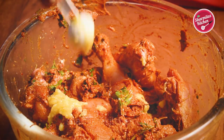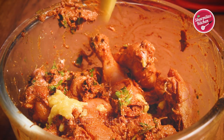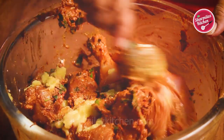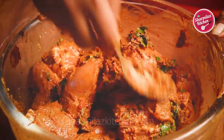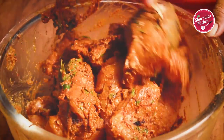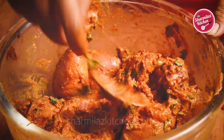Finally add about 1 tbsp of ghee — this is my homemade clarified butter. This ghee will make the biryani really very flavorful. If you want to know how to make ghee at home, you can check the recipe on my channel. Now keep the chicken aside for at least 4 hours. Overnight marination gives the best result.